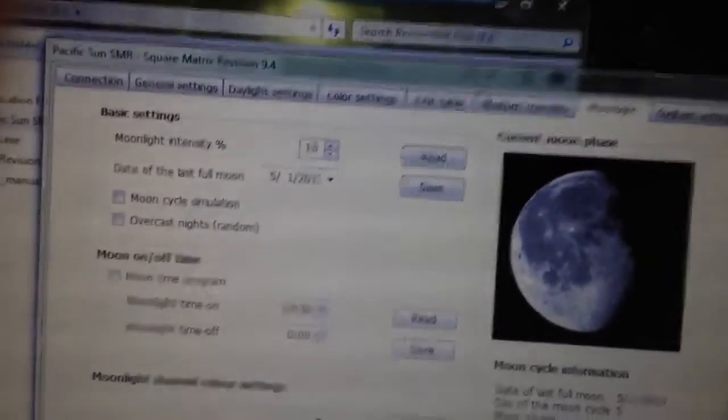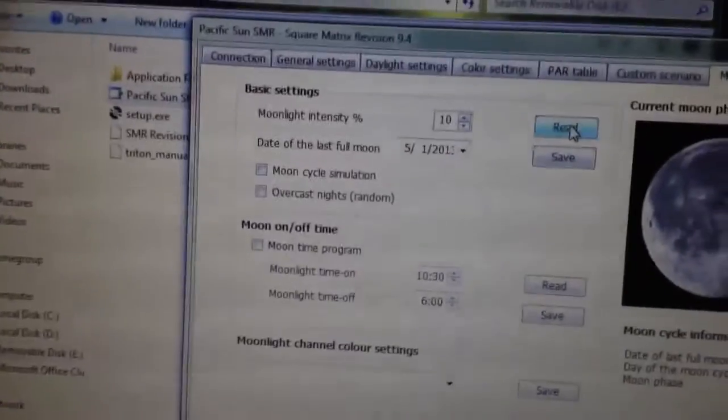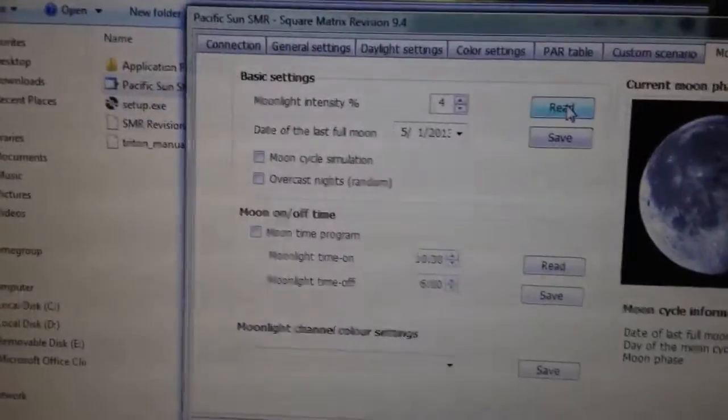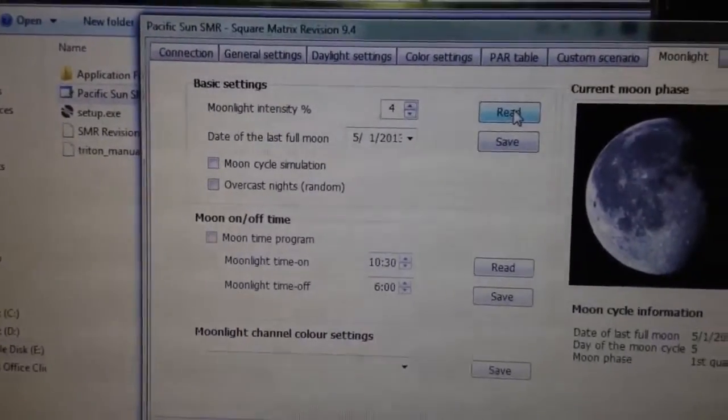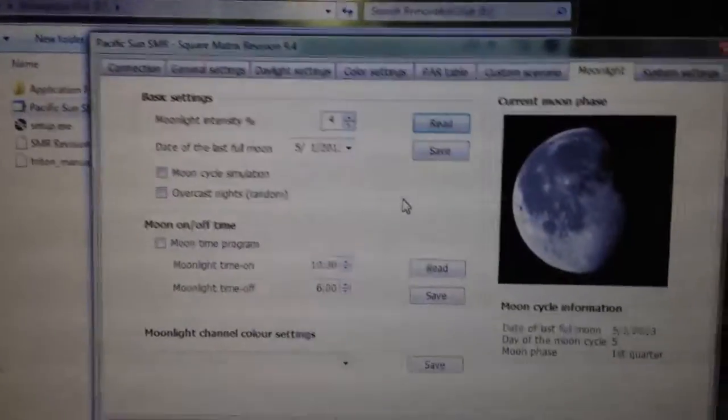Moon lights — you can set them to whatever you want. Mine are set to 4. If you press Read it will show you your current settings. It goes all the way up to 100, and then you can just press Save.